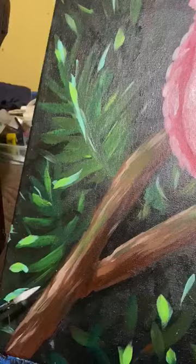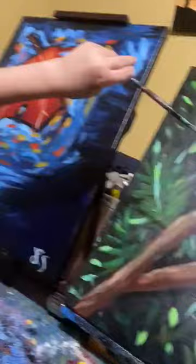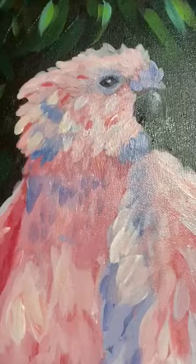Then I did a base color, like magenta, for the darkest feathers. Then once that was dry, I painted over it with some white, and then I did that with some lighter colors — I used a coral-ish color. Then when it was dry again, I added highlights. The highlights are there in the head of the bird.